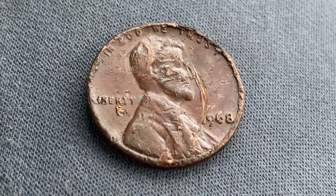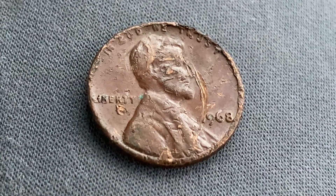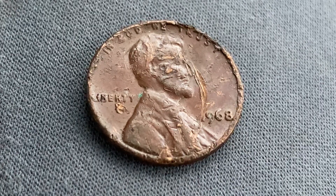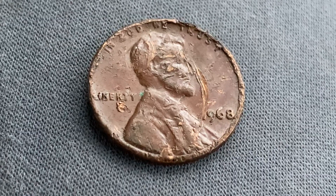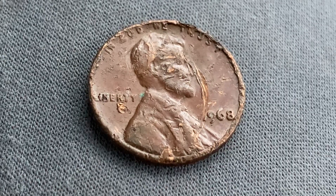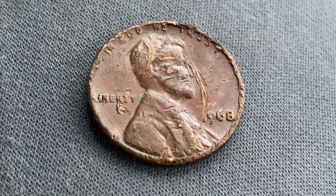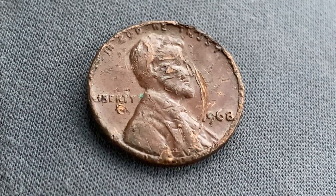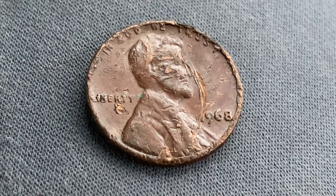However, this coin is worth 28 cents for one found in uncirculated mid-state 60 condition, and can be worth as much as 67 cents for one found in brilliant uncirculated mid-state 65 condition — and that is at the time of this video production, which is December 15th, 2022. Furthermore, the current melt value of this coin is 2.53 cents. So imagine that the metal value in this coin is worth just over 2.5 cents for a 1 cent coin. Absolutely amazing.